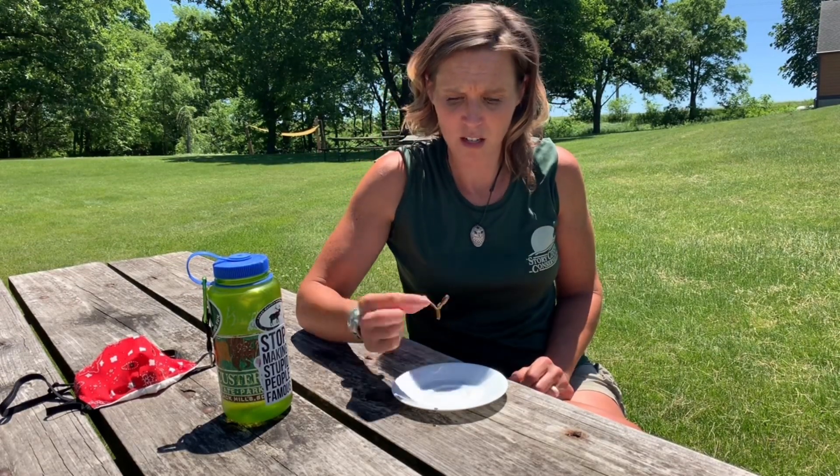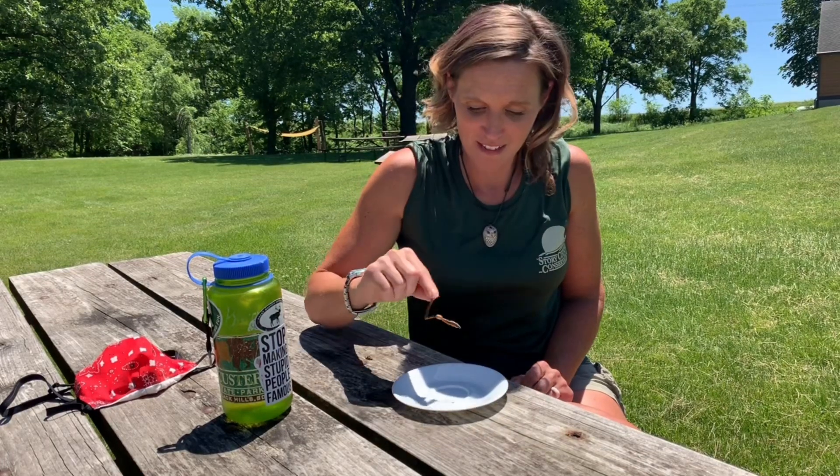So would Heather eat a worm? As long as it's cooked. This is a genuine Canadian night crawler — apparently your worms are the best. First, I tried to clean as much of what it had been eating out of its body. Then I boiled it for a really long time because that's how you get the mucus layer off. And then I baked it at 350 degrees for 15 to 20 minutes. So it's going to be crunchy.